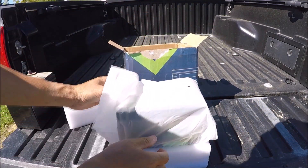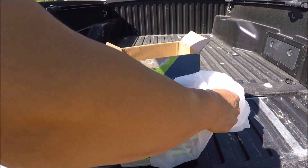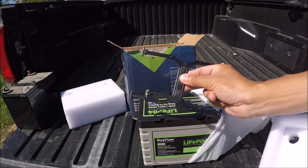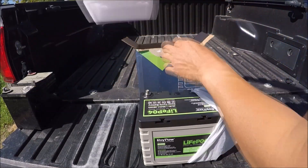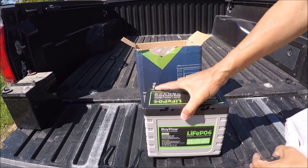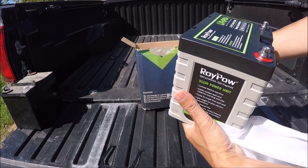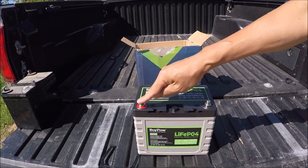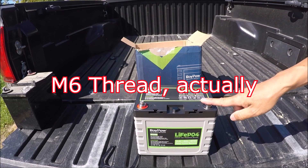This is a brand new battery, never been used. And there is the carry handle. There is the battery. Again, 30 amp hour, very light, less than nine pounds. It has wing screws. Positive is red, black is negative.